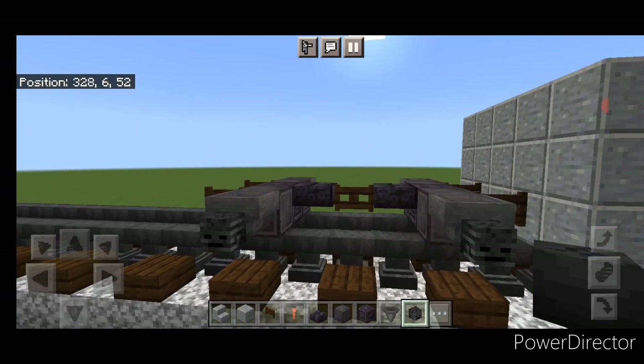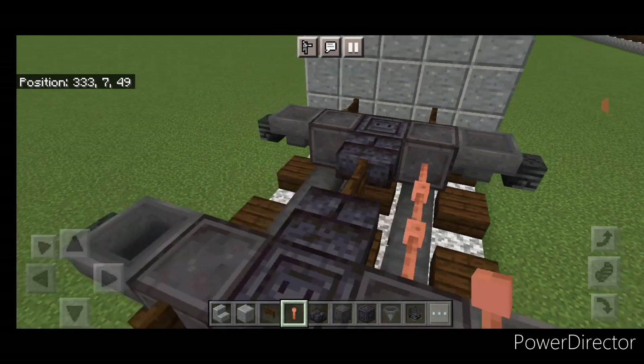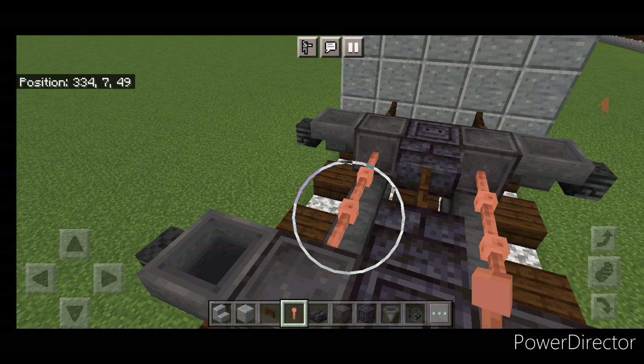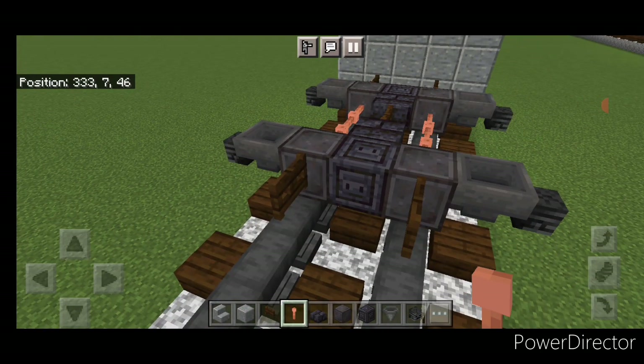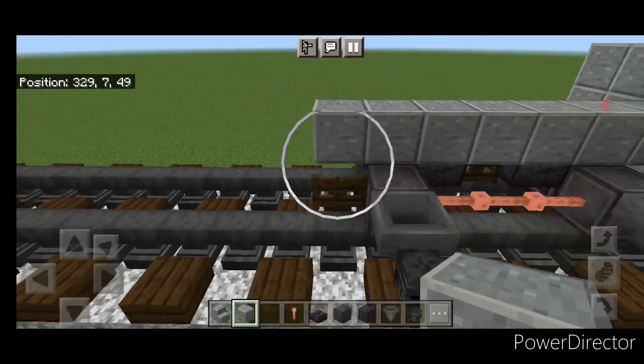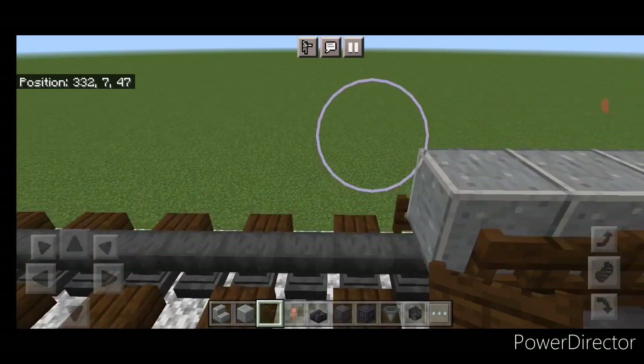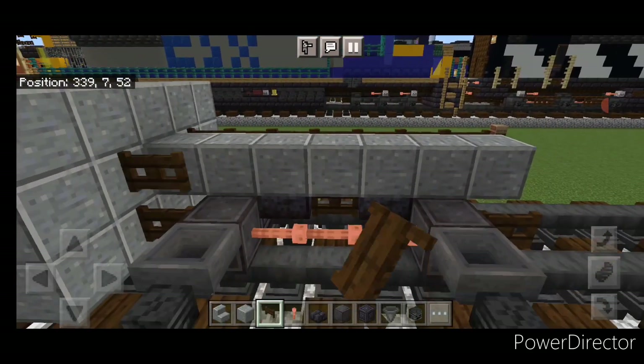Then take out lightning rods, and in the gap between the wheels here above the rail, do three sideways lightning rods on either side. Then take out polished andesite block again. Come up on the top middle and do a line up to these fence gates up the center. Then on both sides of that, do a full line of dark oak fence gates.